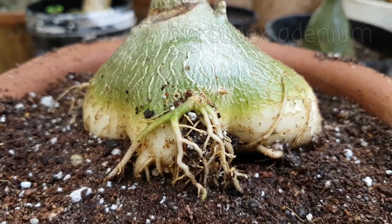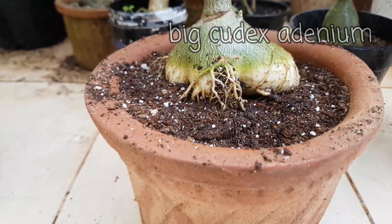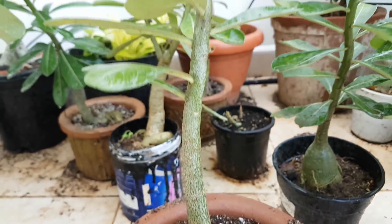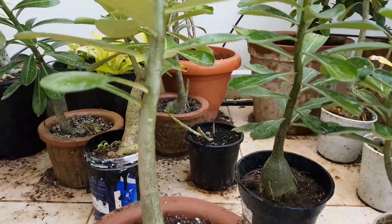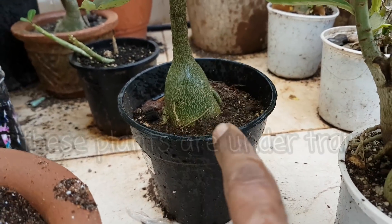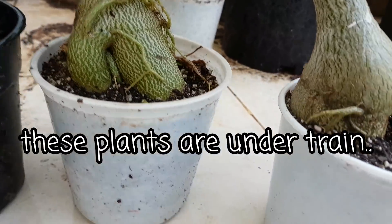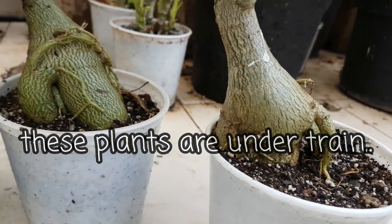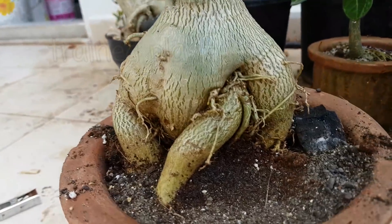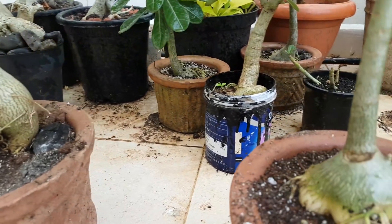Hello friends, welcome back. Look at this big caudex adenium — this adenium is only two years old and look, its caudex is quite wider and healthy too. I will show you how I make it in this video. These adeniums are all under the trend which I am going to practice to make their caudex wider and wider, like this complete trend plant — healthy and with a big caudex.